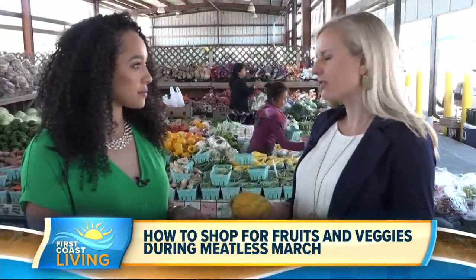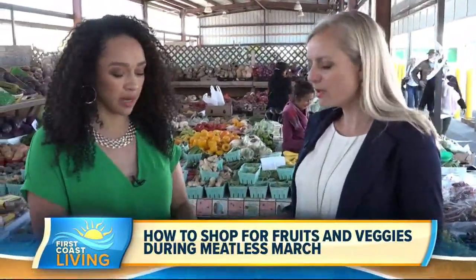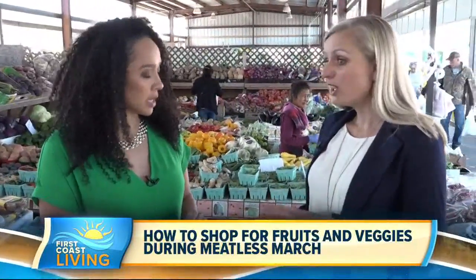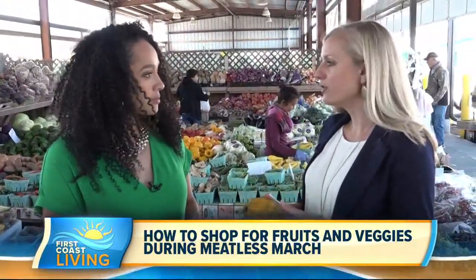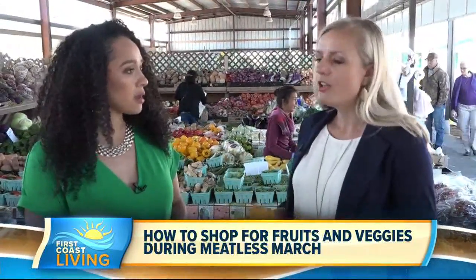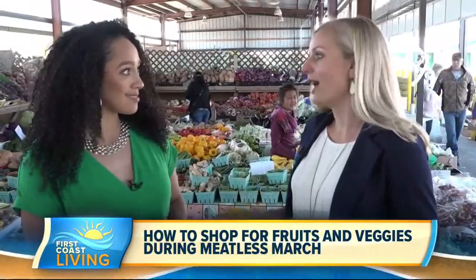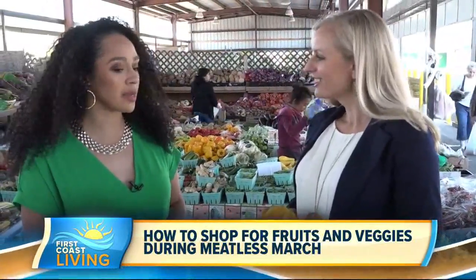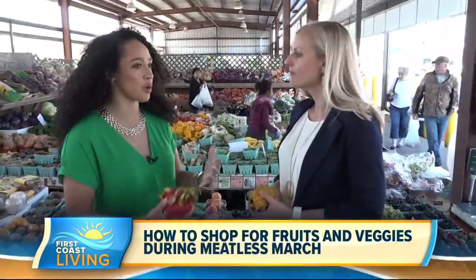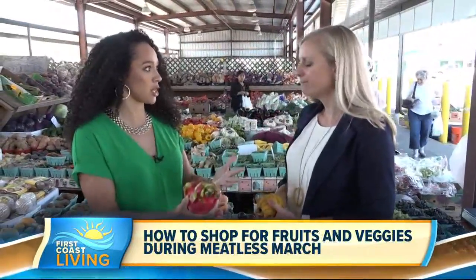Most fruits don't need to be cooked. The majority of them you can eat raw, put them on top of things like oatmeal, cook them down and make a sauce to put over a salad, or use as a dessert or on top of your yogurt. There's definitely some ways to enjoy the variety that fruit has to offer. My question is: when you're at a farmer's market, how can you tell when fruit or vegetables are ripe and ready to go?